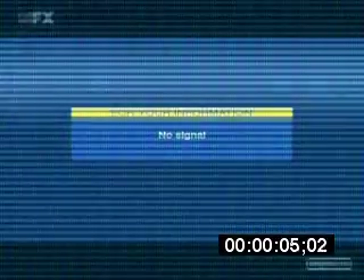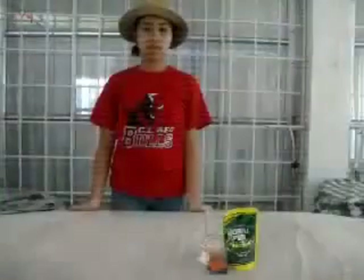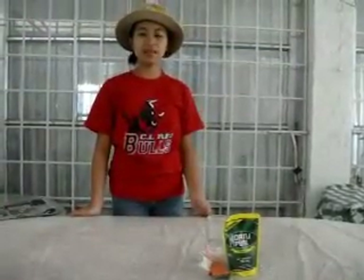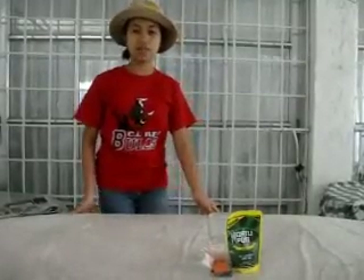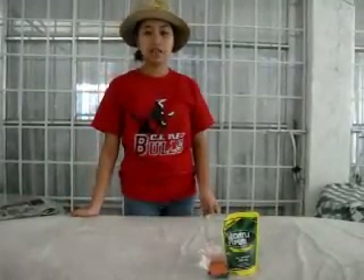Please do not adjust. Good day, viewers! Welcome to another special episode of Joy's Chem Magic. And now, let's proceed to the first experiment, the Fizzing Potion.